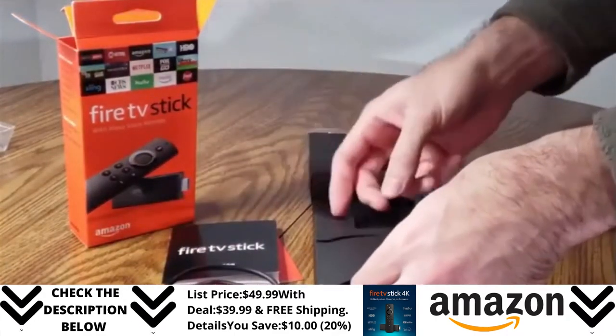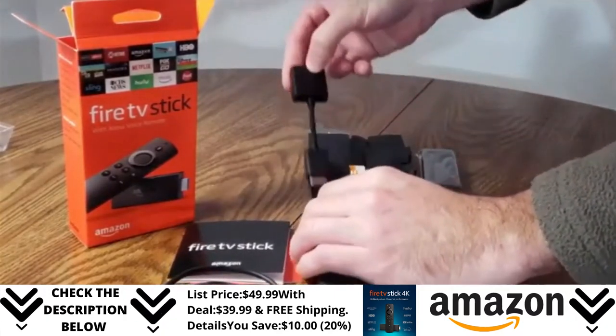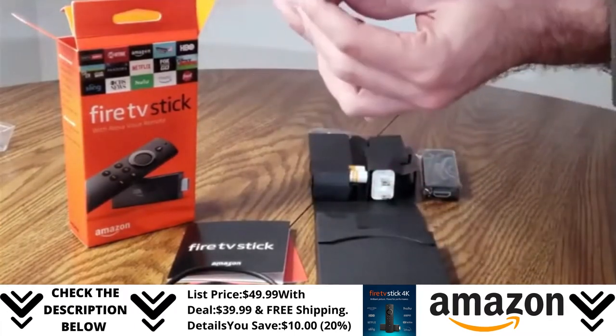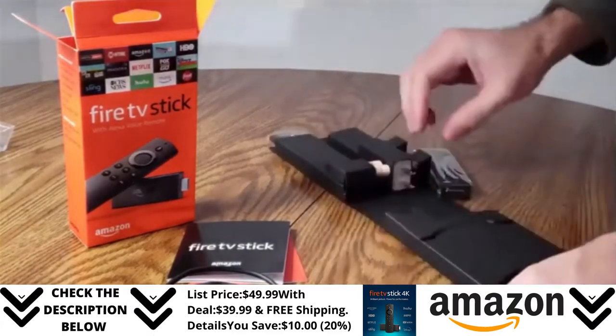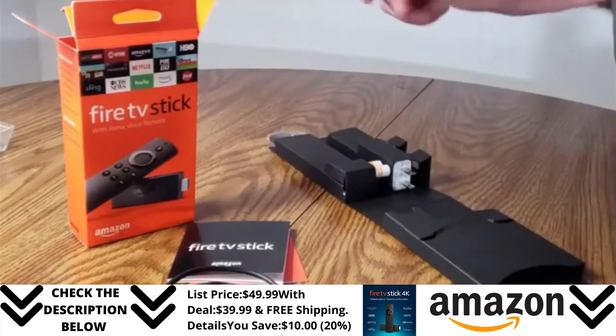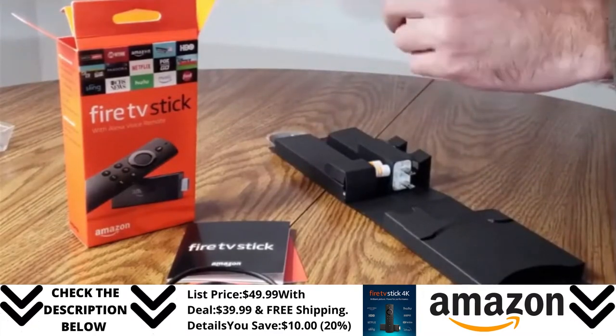The next thing I am pulling out is the HDMI adapter. I'm glad they included this in the box because there are some TVs out there where the Amazon Fire Stick is just a little bit too long and it doesn't fit into the HDMI port. Because of the way the TV was designed, it's just too long and the port area is just too narrow. I had this problem on a Sony TV, so I'm very glad they have this in the box.